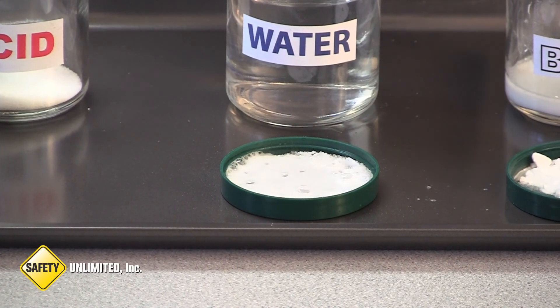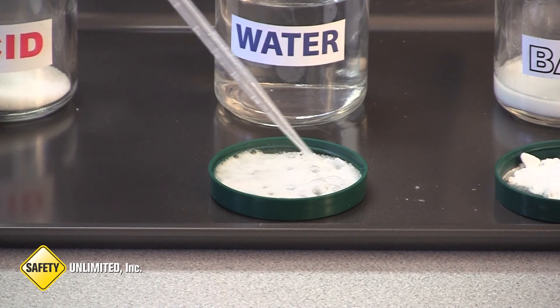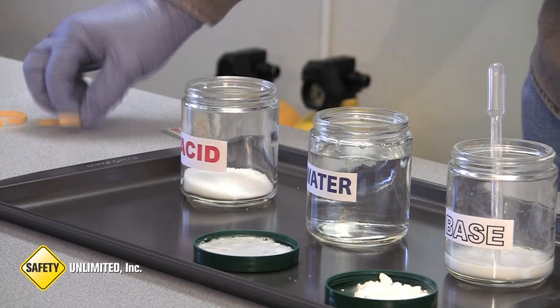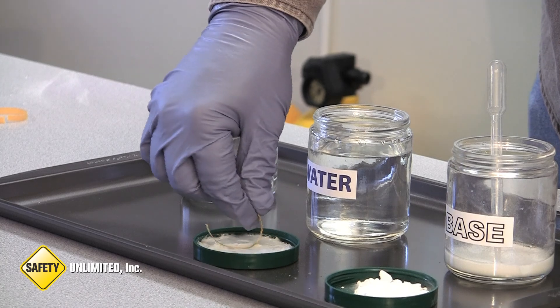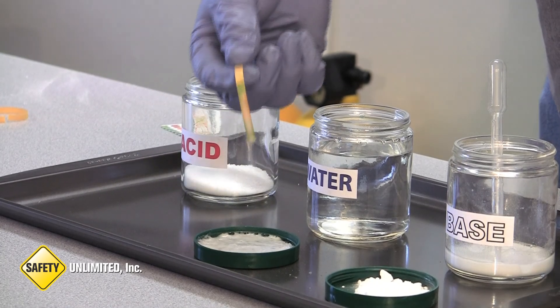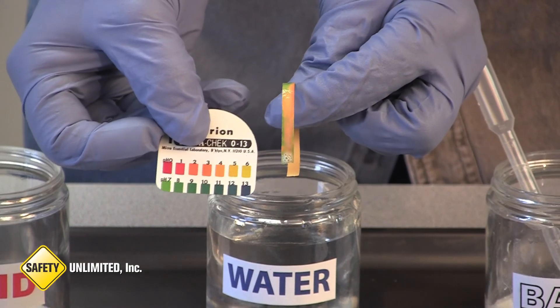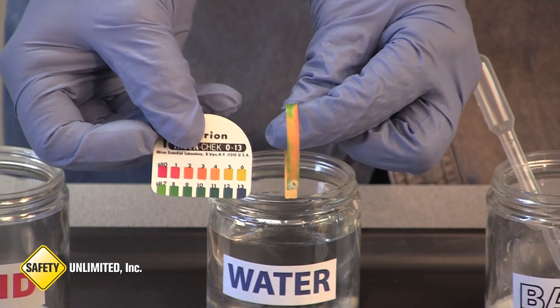Keep in mind that we are working with very little product here, so imagine a much larger quantity. Now we will take another pH. You can see it is moving towards neutral, but it is still a 3 or 4, and we want to neutralize it a little more.